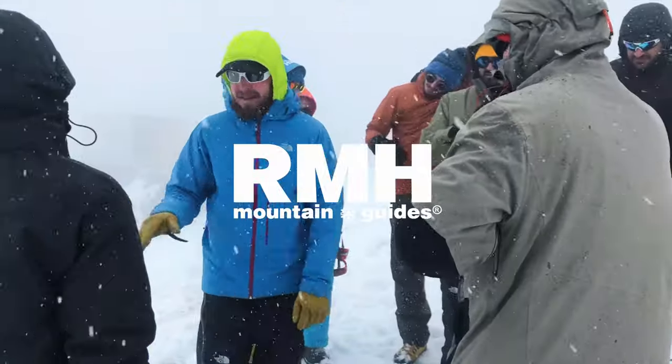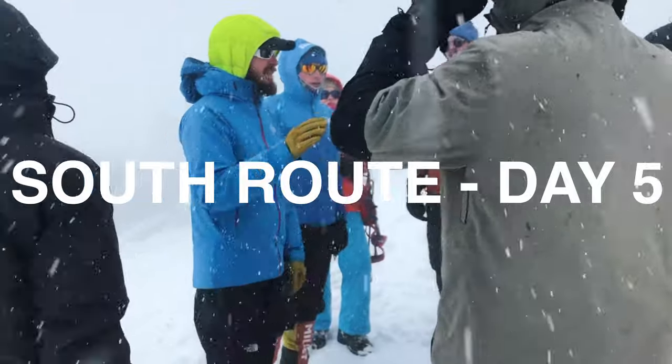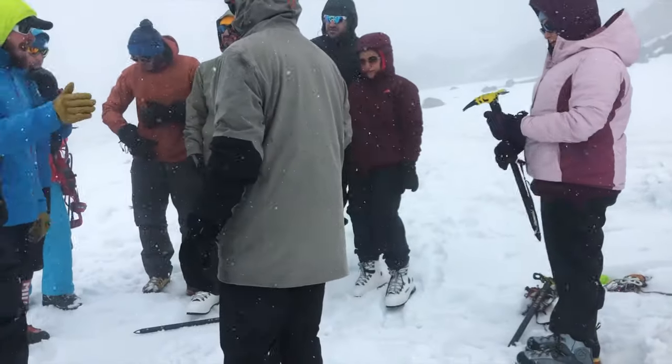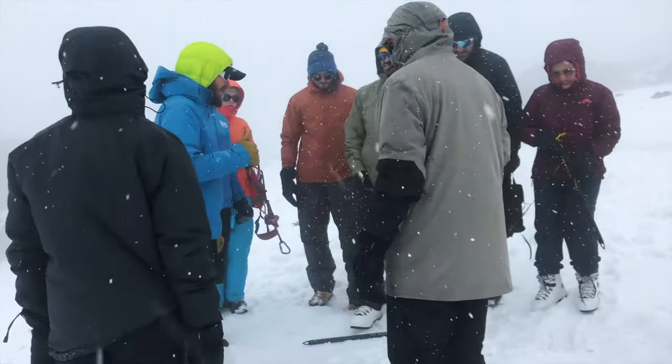Because the weather is bad, everything else we'll be practicing tomorrow — like working with pamphlets and using an ice axe and stuff. Right now I want you to stay in the line so you can see me really well.